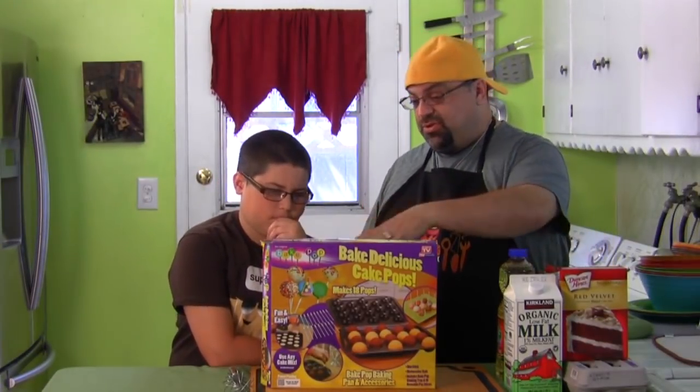Hey, you guys ready for another product review? It's time to do it, but I'm gonna let my boy here tell you about exactly what we're gonna do. We're going to do two different reviews — kind of weird — but we're using two different products, and I've never used them before, and Jack Junior's never used them before. But this is his idea, so that's why he's on this episode.